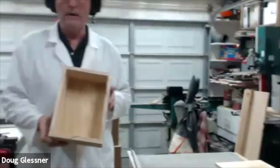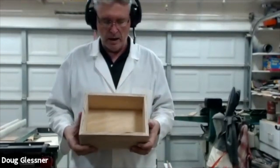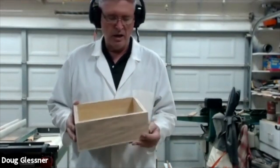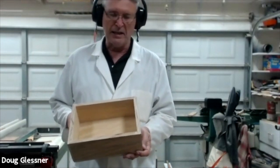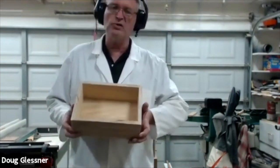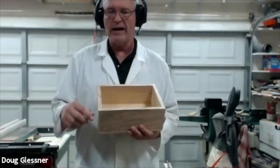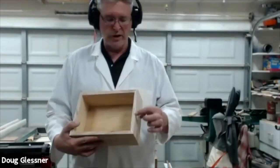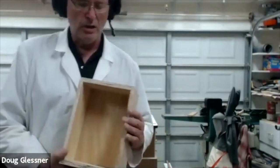In our first session, we cut up veneer and laminated some Baltic birch pieces of plywood. In the second session, we trimmed those out and cut them on the bandsaw. Last session, we made joinery in the ends. There are a couple of different ways you could do boxes — you could do a standard 45-degree miter and glue the boxes together, possibly adding splines depending on material thickness — but I chose to do rabbit joints.